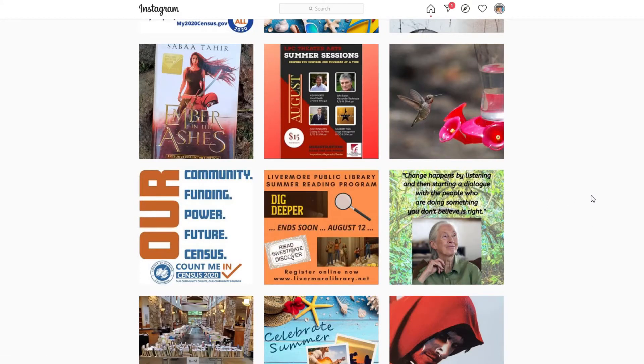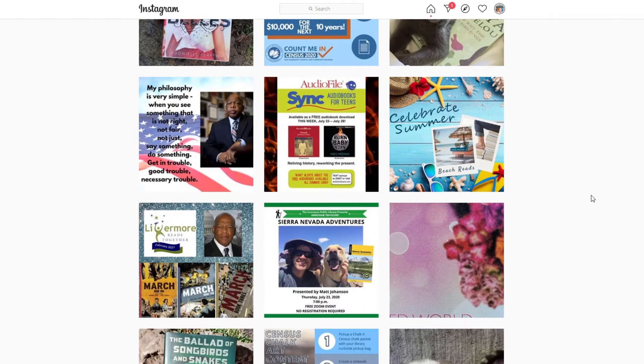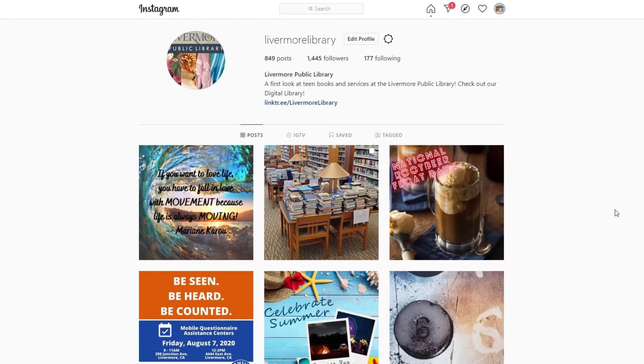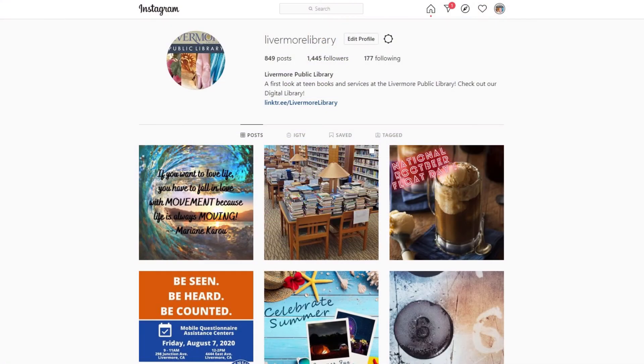With the school year starting back up, keep an eye on our Instagram. We are going to feature information on all of the e-resources that we offer that can help you with your schoolwork. I want to direct your attention to the link tree located in the bio at the top of the page — click on it and you'll see a list of useful things the library has to offer, including curbside pickup, the teen space on our library's website, the library newsletters, and personal reading recommendations. I hope you check out our Instagram page — it's a great way to see firsthand what's going on for teens at the library.